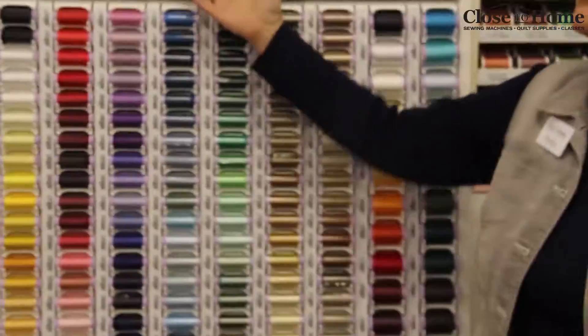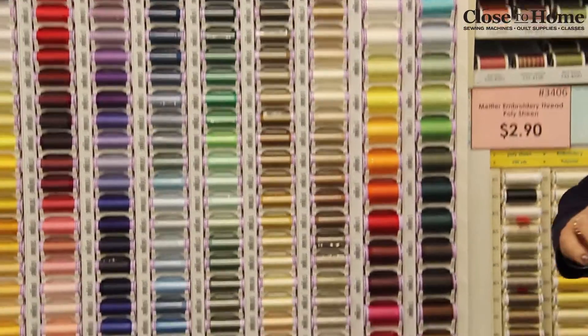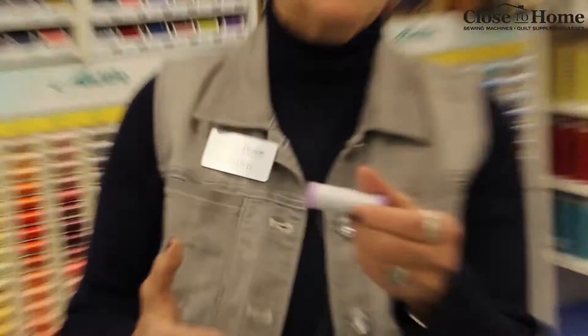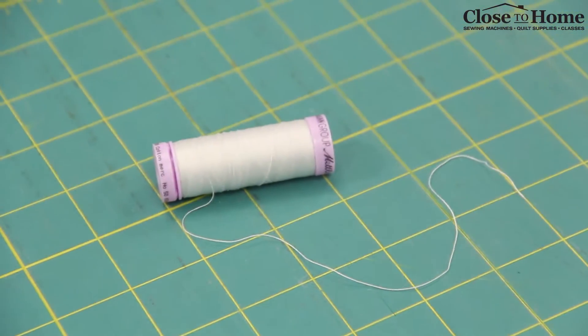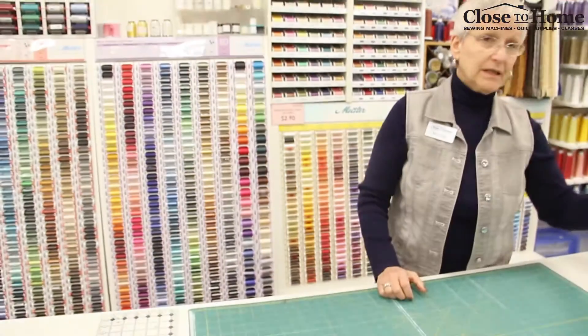The next kind of thread I'm going to talk to you about is what we call silk finish cotton. Silk finish cotton comes in small and large spools and again it's a beautiful feeling thread. Cotton has a great smooth hand to it. I love cotton for any kind of top stitching, I love it for machine quilting, and lots of people use it for applique. Once again you have that nice little slot in the thread so you can wrap it up when you're done and keep it nice and neat in your little thread box.